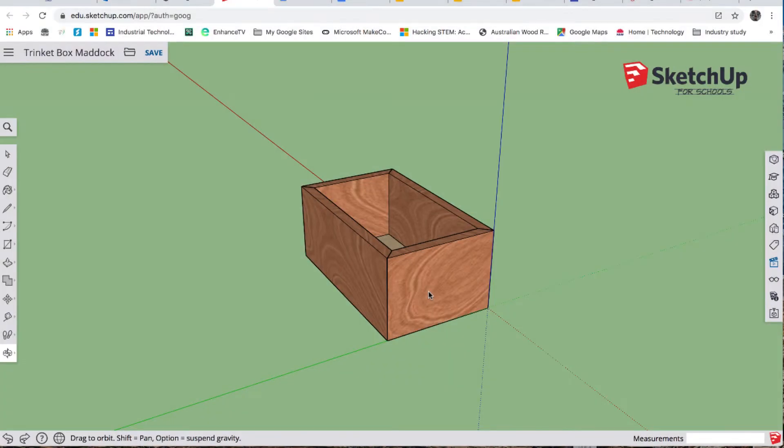This is the second tutorial for the trinket box project. In this tutorial we're going to learn how to do the sliding tray incorporating the finger joints, and also learn a few new features of SketchUp for Schools.